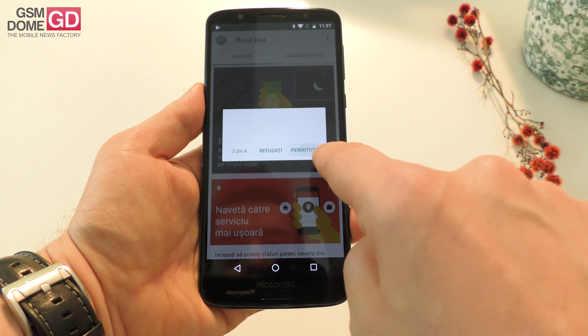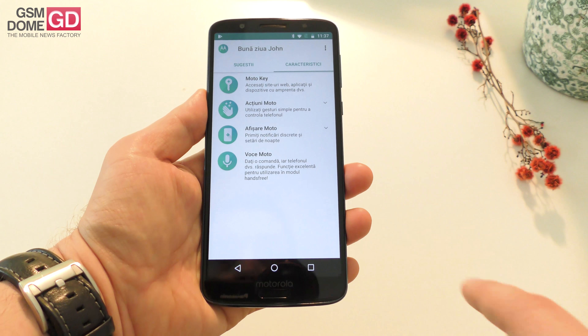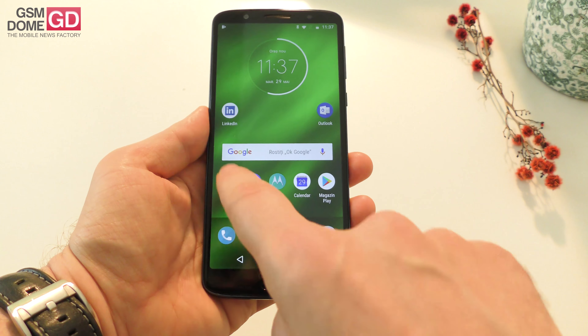Stock interface and those typical Moto actions and Moto automation options. So here we go — Moto Key, Moto Actions, Moto Display, and Moto Voice commands.